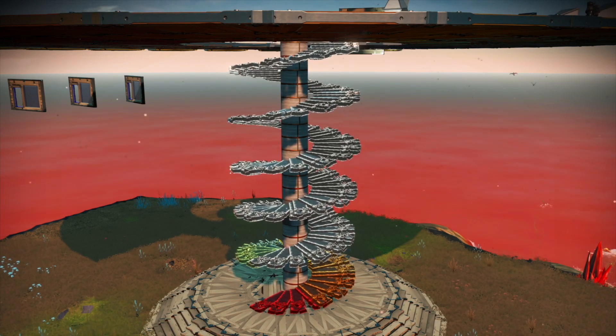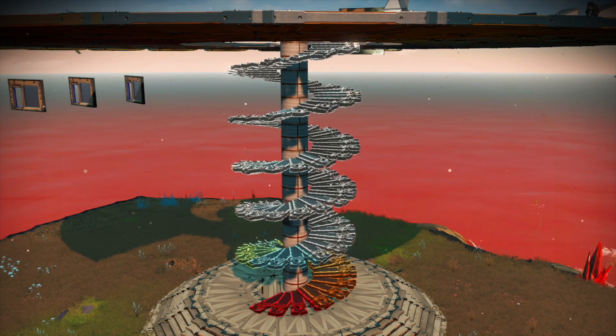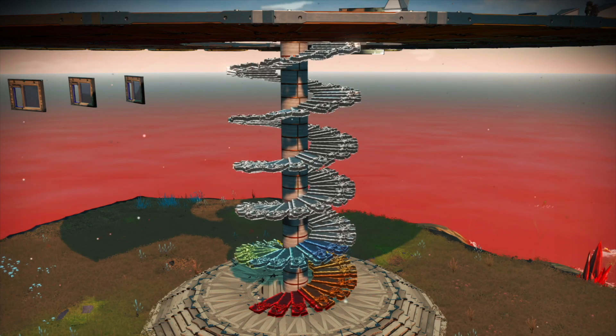Hello everyone, this is a tutorial — my version of Teabag Spiral Stairs, and like last time, Madfish Magpie is here to help me.